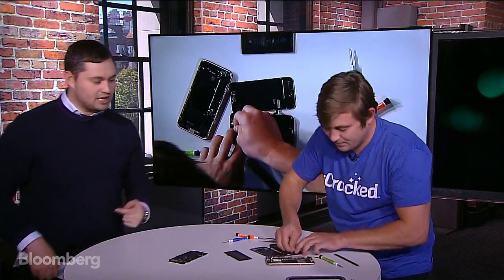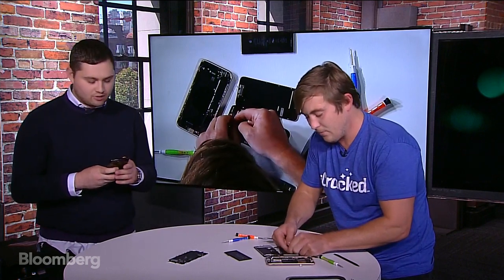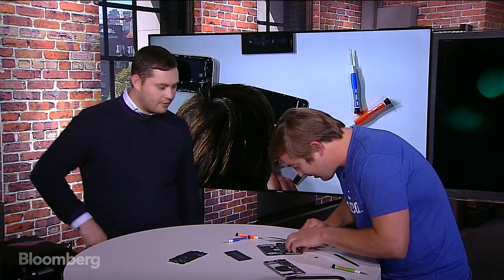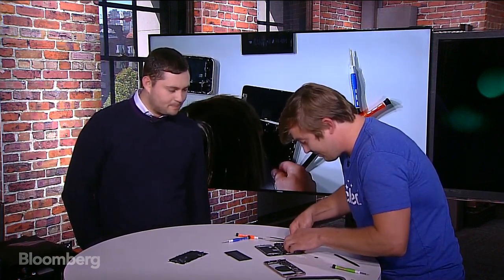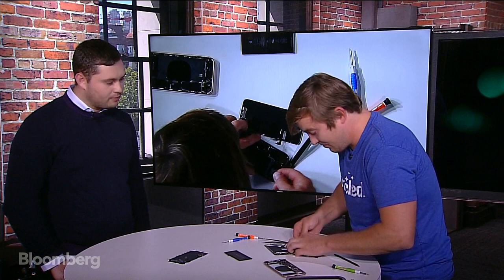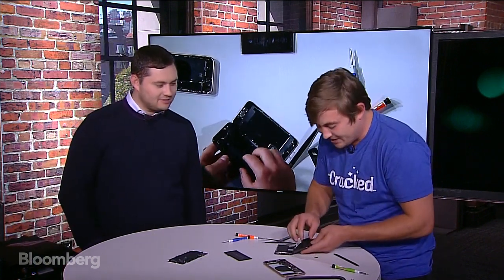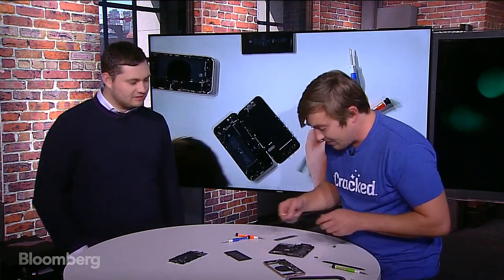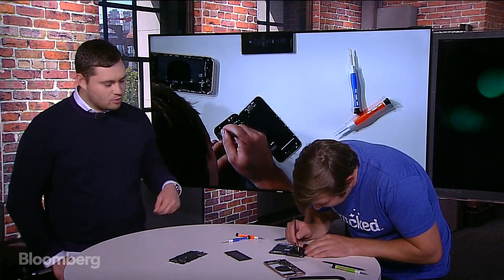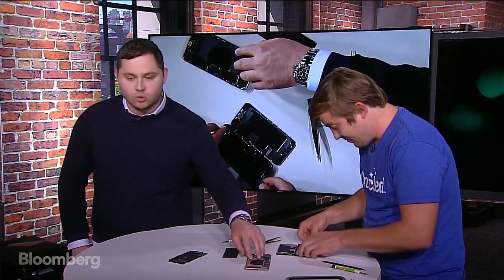You can see what AJ is doing — taking off some of the adhesive from the battery in order to pop it out. Then we're going to compare the size of the batteries. The battery is almost out. When we got out the Plus battery, we were able to get it out pretty perfectly — obviously there's more volume and more area to work with on that one.